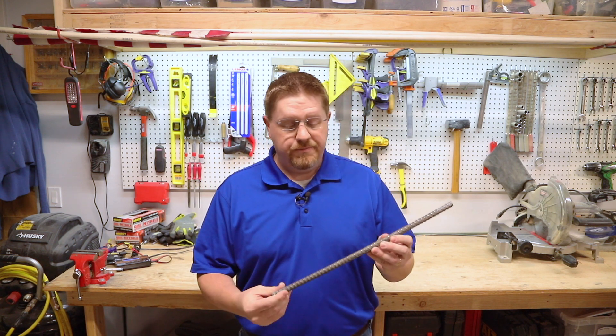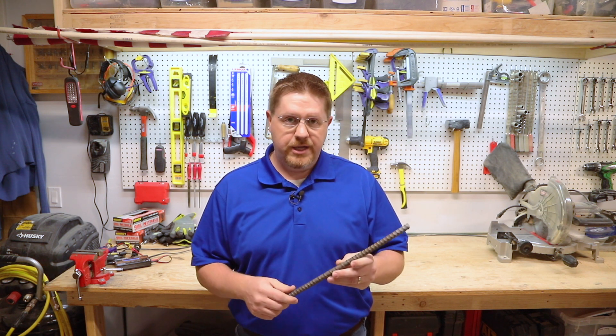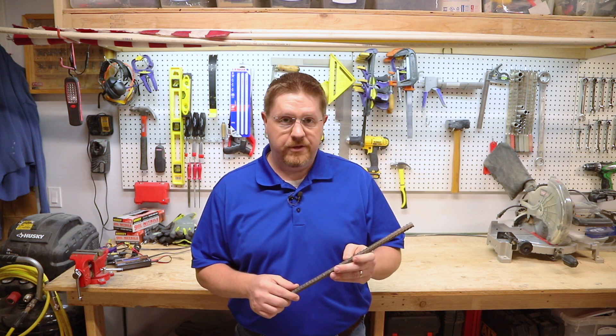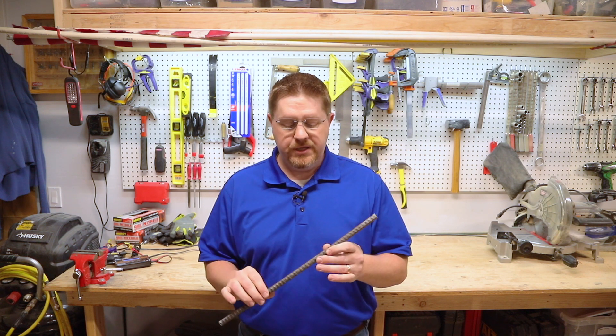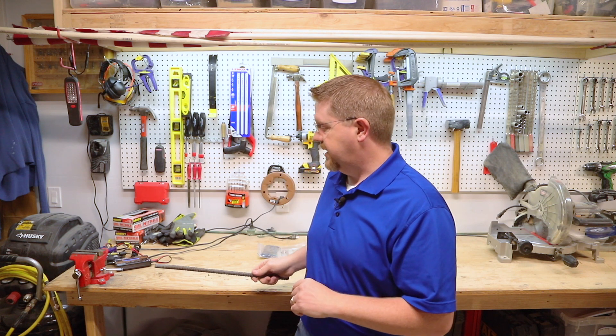Rebar is essentially just a big piece of metal like this. It comes in different diameters — the most common are three-eighths of an inch and one-half of an inch. This is a half-inch piece, which is bigger than what I'm going to use in the slab. I'm actually only using three-eighths inch in the slab.